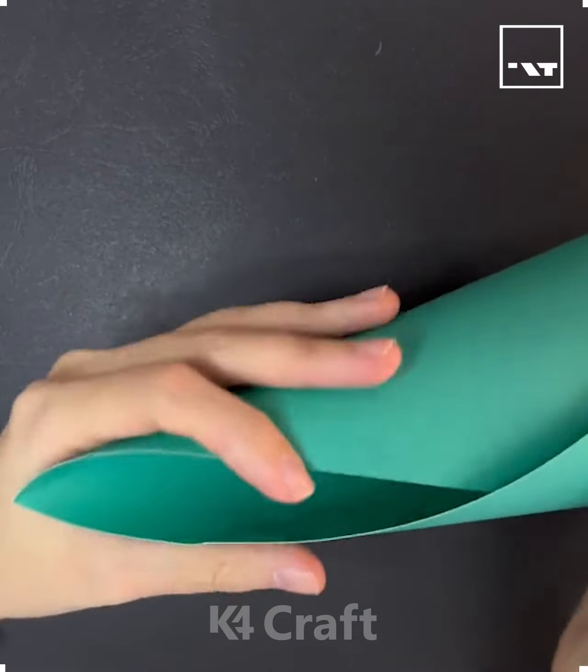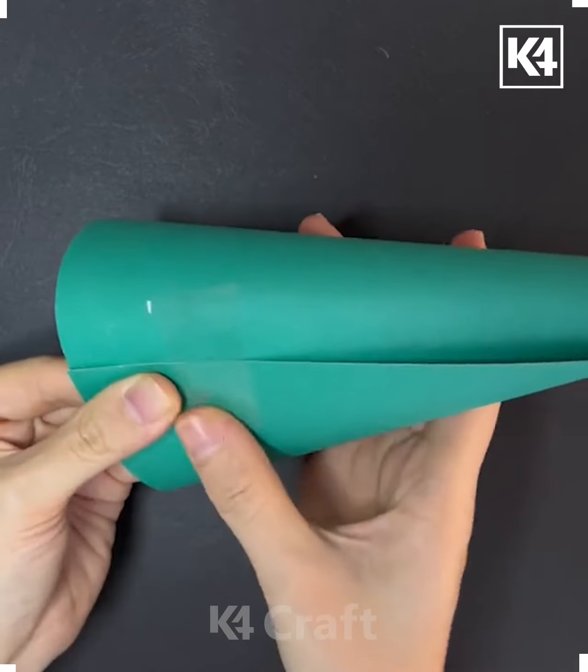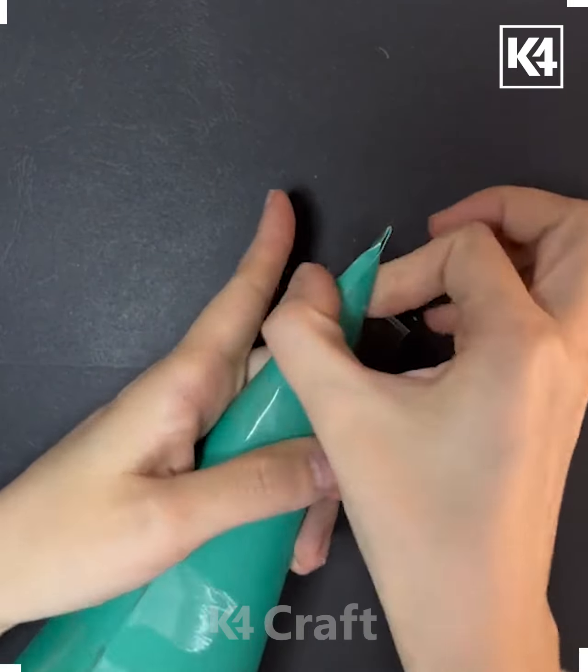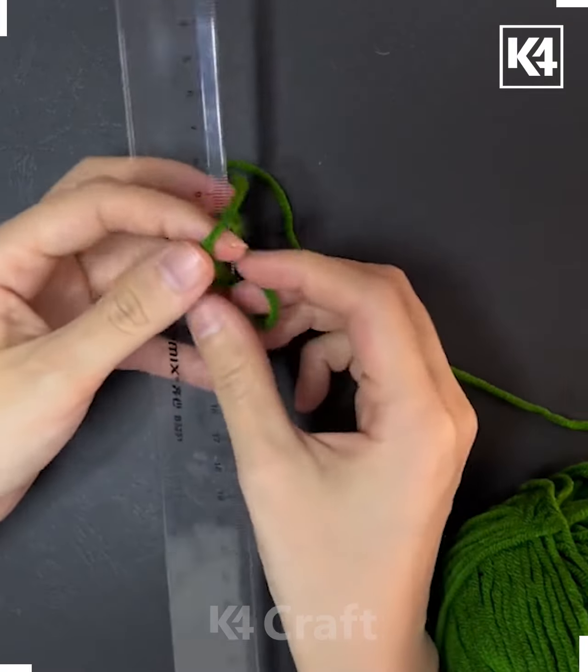Hi everyone, welcome to our Facebook page. Roll this green color of craft paper and make a cone. You can use double-sided tape or glue. Here we are taking a tape and pasting it like this.